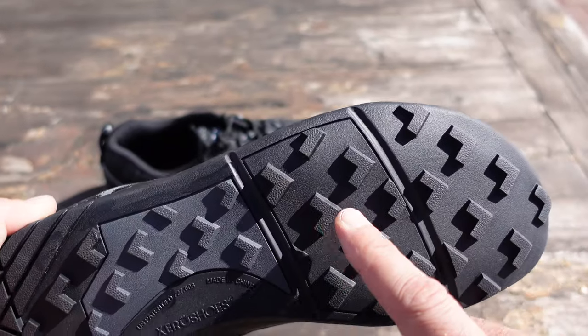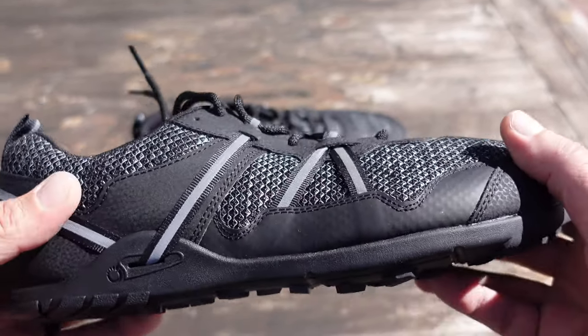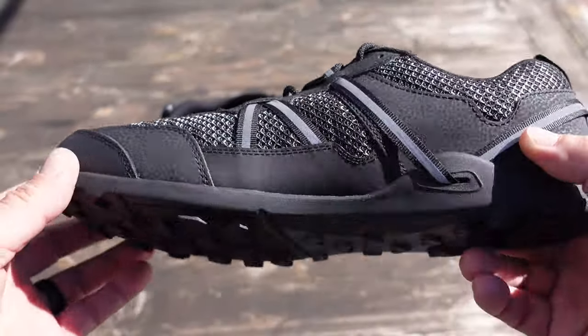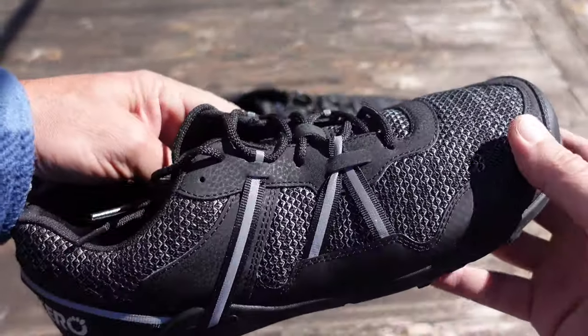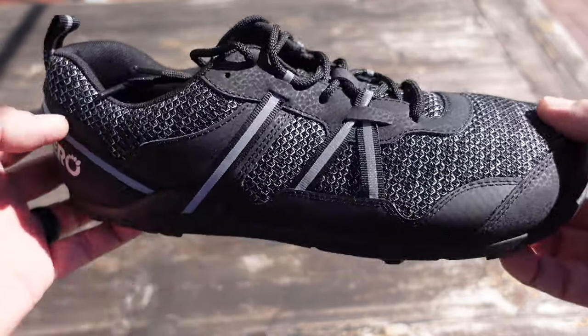But then when Zero Shoes introduced their original Teraflex, that had these little lugs on the bottom — or cleats as I like to call them — it really addressed that issue as far as slippage and not having that good traction when I needed it. So when they came out with the Teraflex 2, which is built upon the original Teraflex, just new and improved, I was excited.